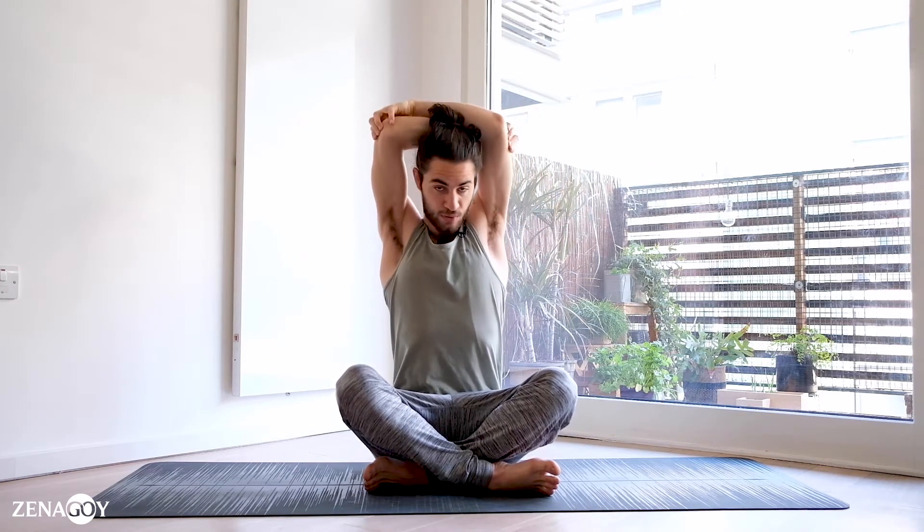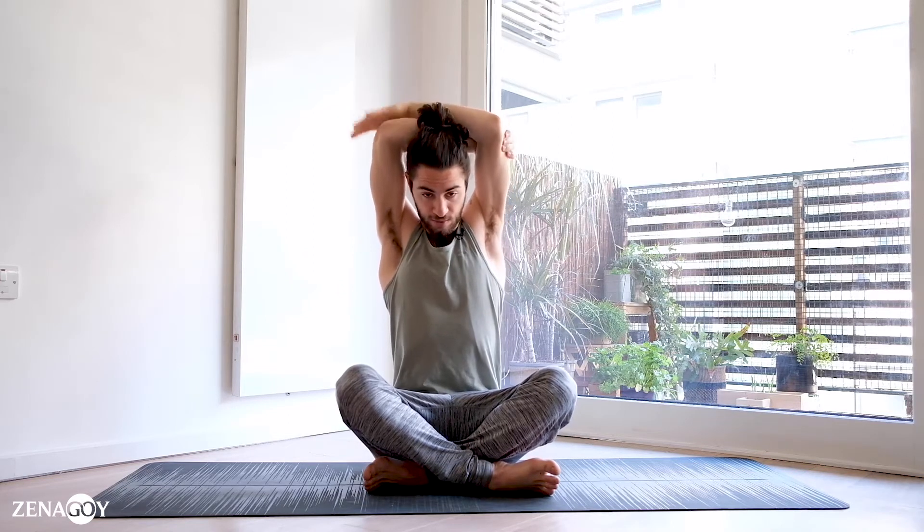Bringing the arms up and slowly try to reach the elbows with the hands. First we'll notice that one hand grabs the outer part of the elbow and the other one grabs on top. We're going to lengthen through the spine, elevate through the scapulas.